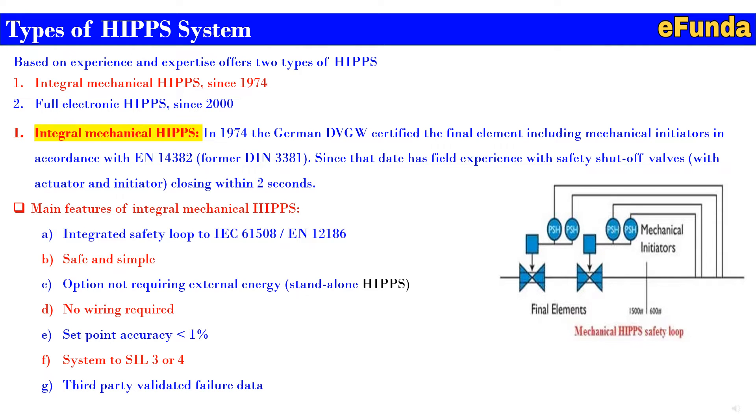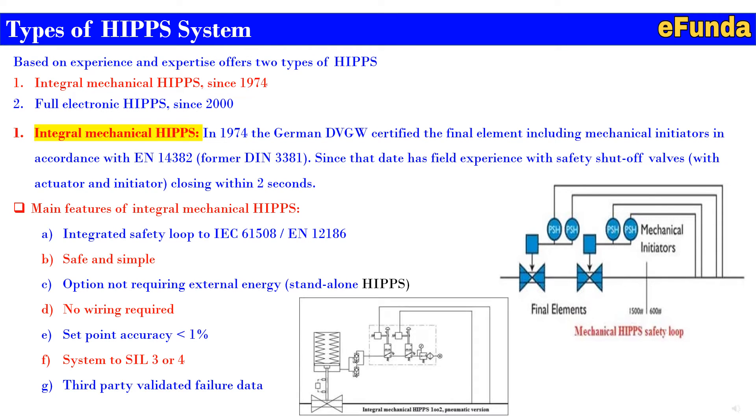The main features of the integral mechanical HIPS system are: A — integrated safety loop to IEC 61508 and EN 12186; B — safe and simple; C — option not requiring external energy, that is a standalone HIPS system; D — no wiring required; E — setpoint accuracy less than 1%; F — SIL 2, SIL 3 or 4 type; G — third party validated failure data. One can see the configuration where integral mechanical HIPS 1 out of 2 mechanical pneumatic version is shown.